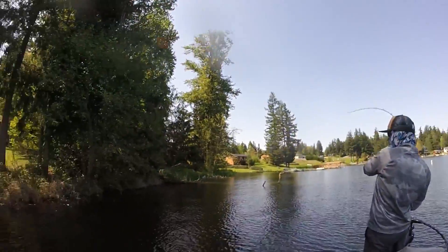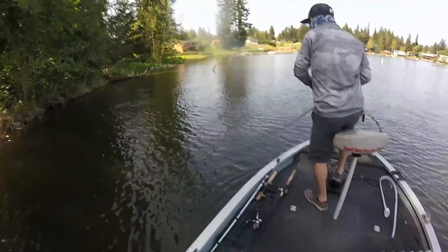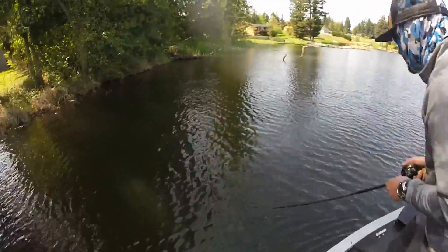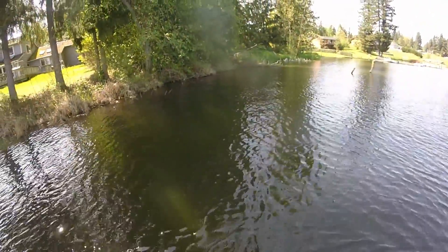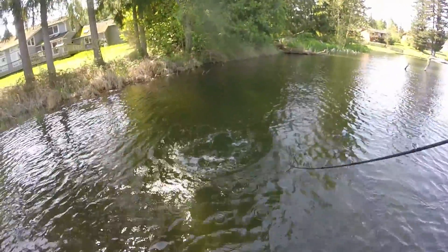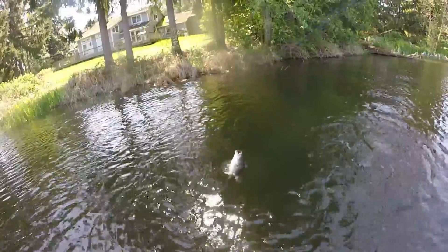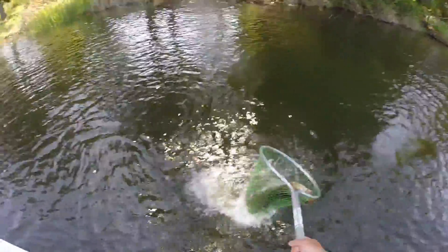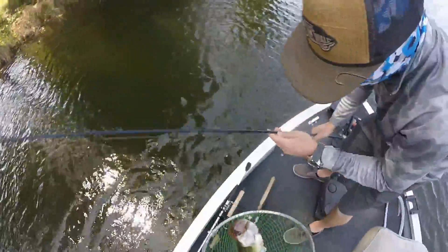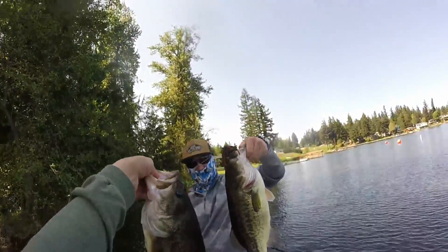Oh yes, I got one — double header, double header! Stay on, stay on. Is that a jig fish? Yeah, maybe there's a bed up there. I might have caught the female and you might have caught the male. That's a good one too.